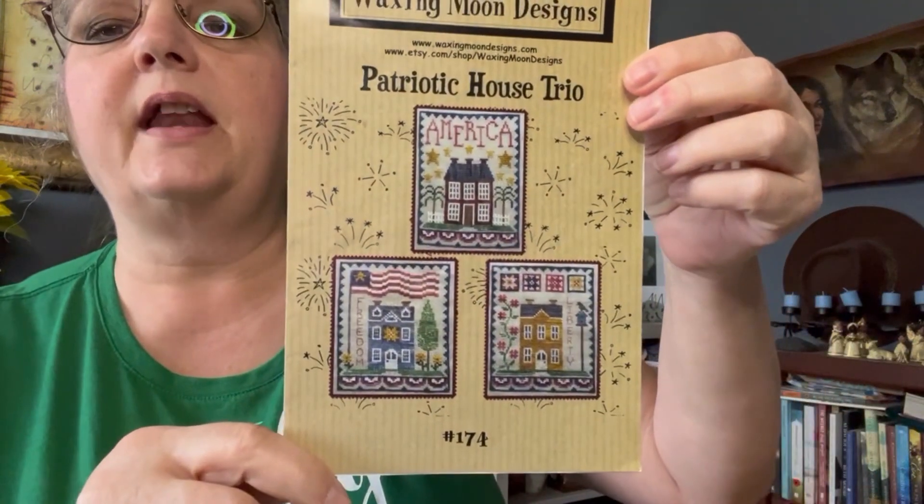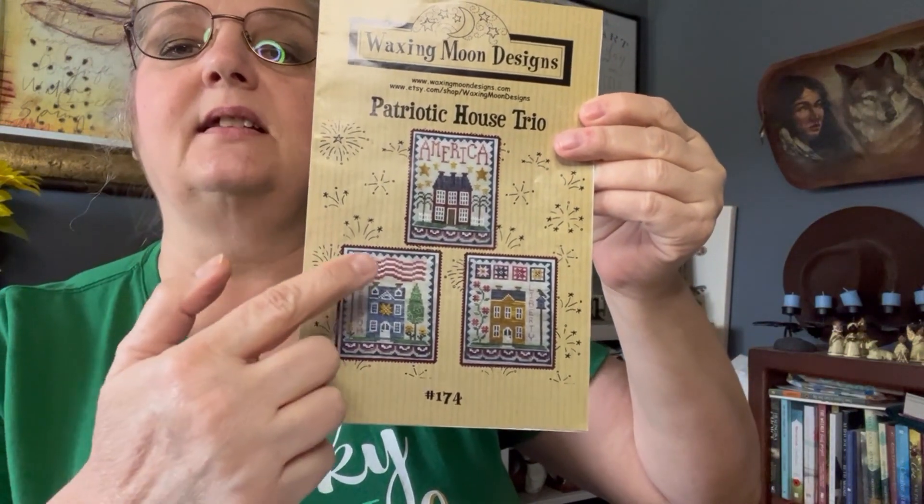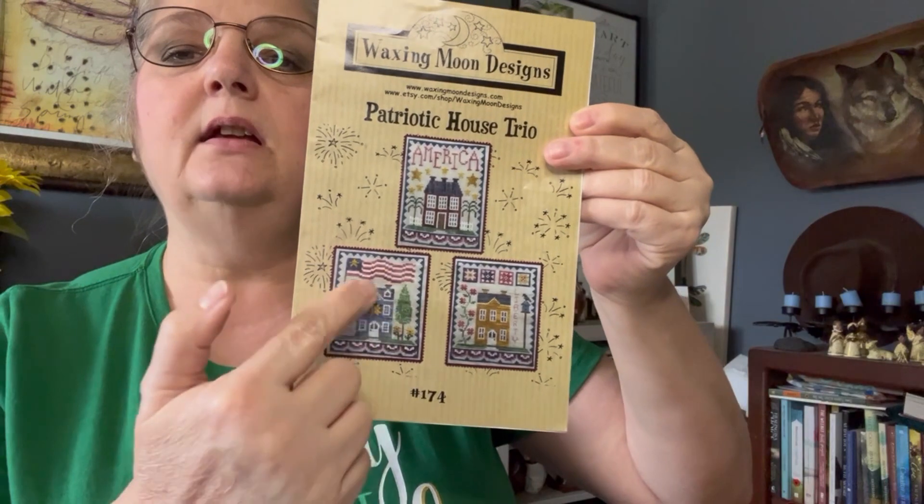The very first project on my list is my Patriotic Trio from Waxing Moon. This is one I've been working on — it was on my WIPGo two times because I needed to finish two pieces in the set. It did come up in my WIPGo for March. In my WIPGo it picks two things to concentrate on that month, so I concentrate on one through half my Road Trip, then switch to the second one for the other half.